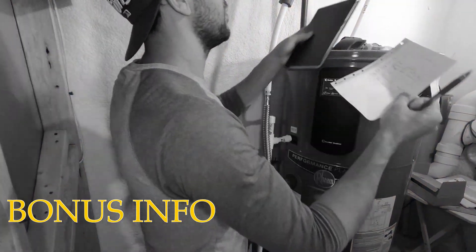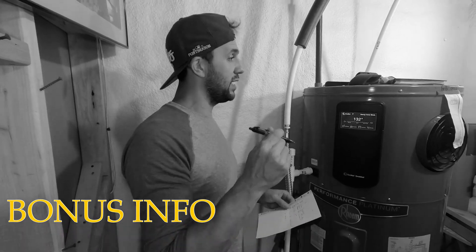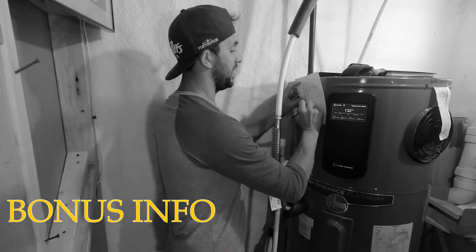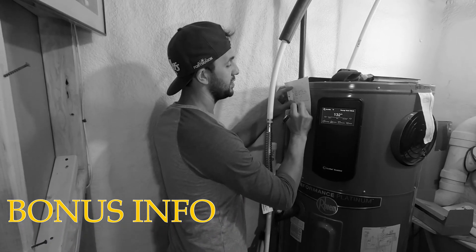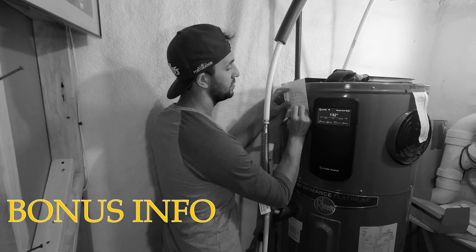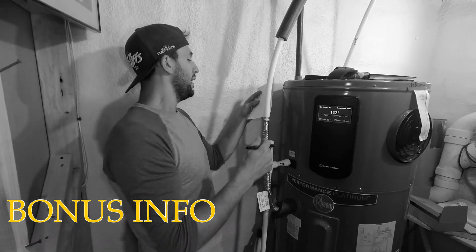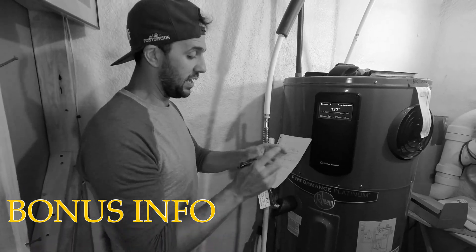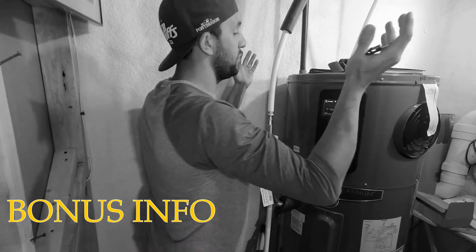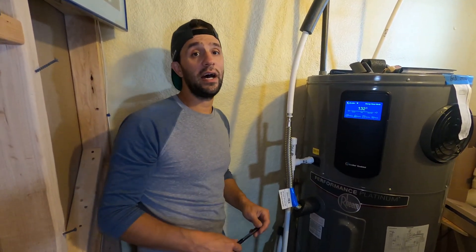What I like to do is leave a paper on the unit recording what maintenance I did. I do this with all my appliances and cars. I write down all the steps completed and the date — September 2021 — and leave it right up on the unit. No big deal.